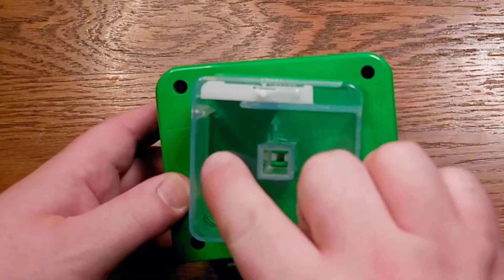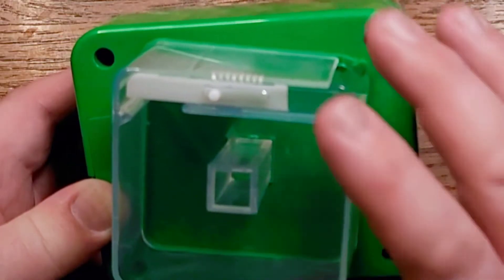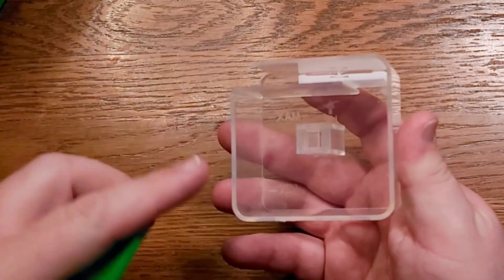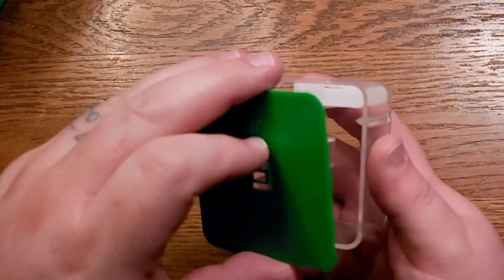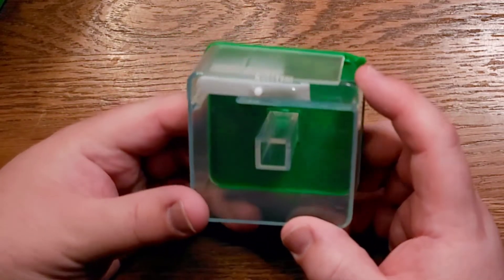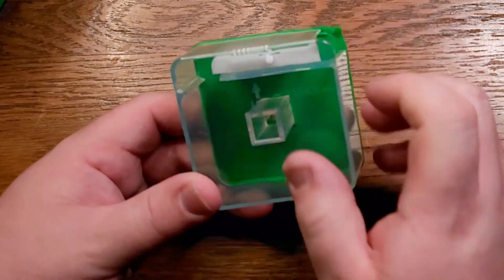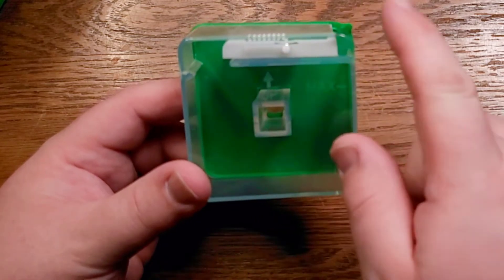The way these work is you fill this compartment up — you can see there's a max level. You're going to fill this up with some food. The back snaps right off, you put your food right in here, and then you snap the back back on. You can adjust how much food your feeder is dispensing by sliding this little lever right here, and the food's going to come down through here and right out to feed your fish.